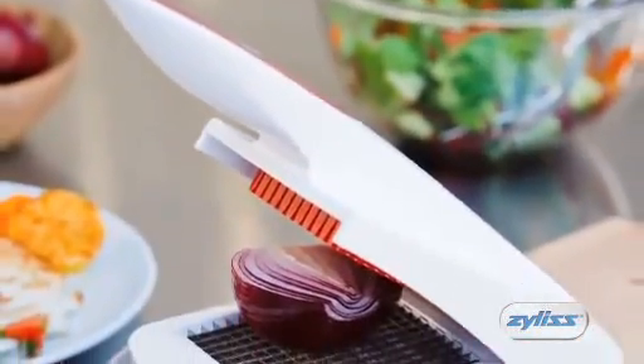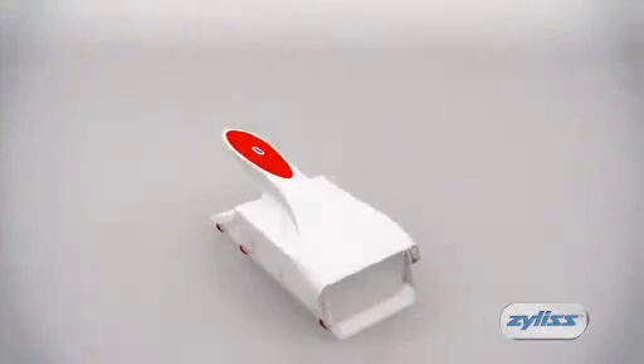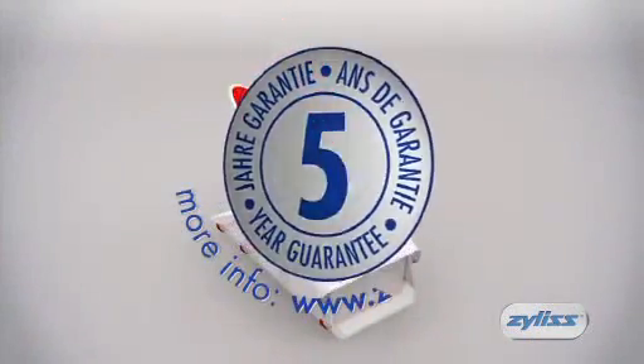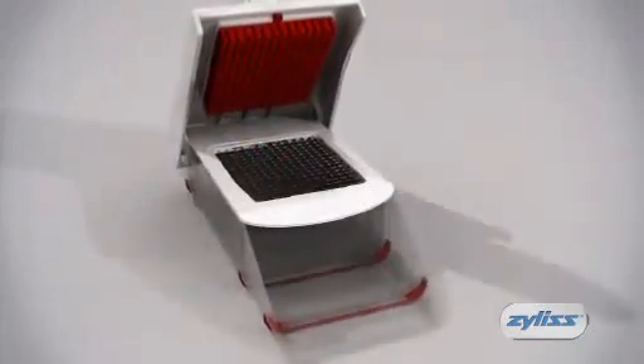The stylish design of the Xylus onion chopper ensures it will look great in your kitchen, and its robust construction with a five-year guarantee means that it's a tool you can trust.